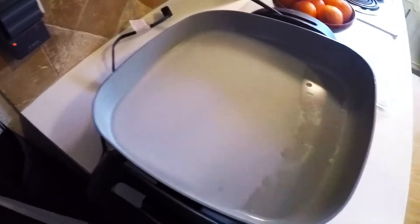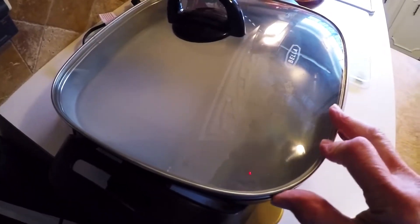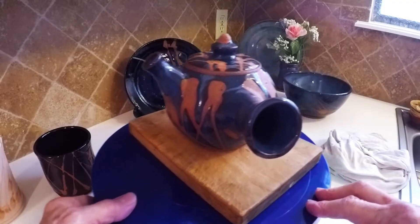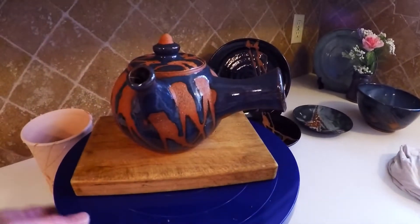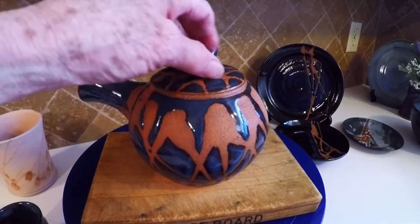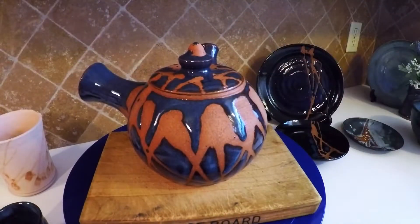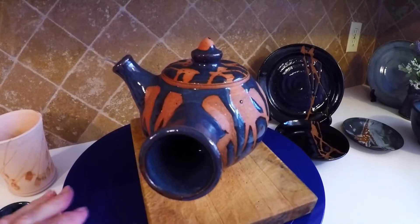To put the wax on the box, I put it on the top and then let it dribble down the side, so you have a sort of striped effect. Here's a little teapot that I did with that same technique. I did the lid separately from the body because I wanted it to dribble off the edge, but I didn't want it to get on the bottom. So that worked out pretty well.